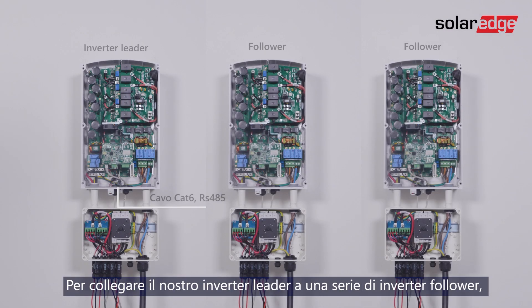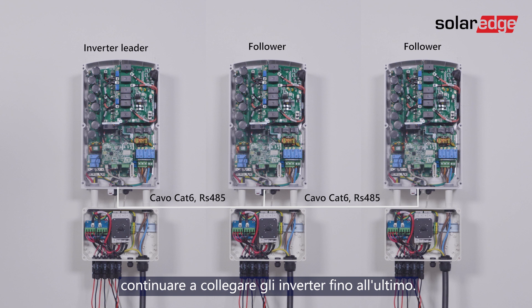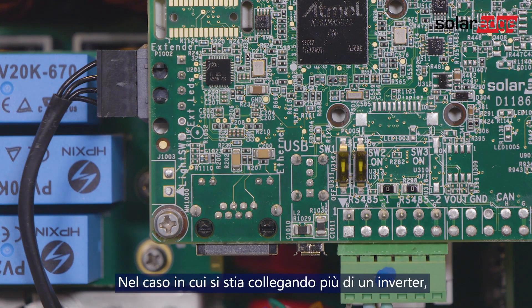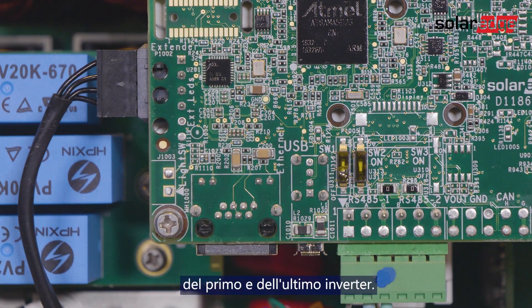In order to connect our leader inverter to a string of follower inverters, you will need to connect the other end of the RS-485 cable to the next inverter and continue chaining the inverters until the last one. In case you are connecting more than one inverter, you will need to move up the SW1 termination switch of the first and last inverters to the on position.